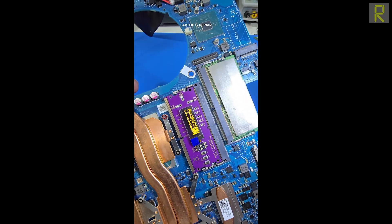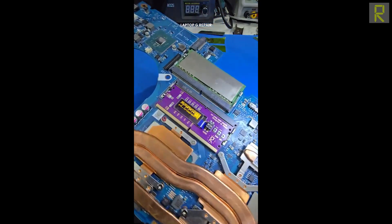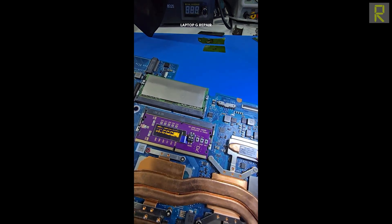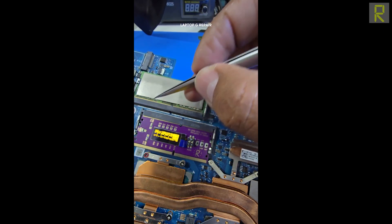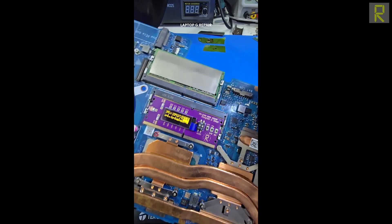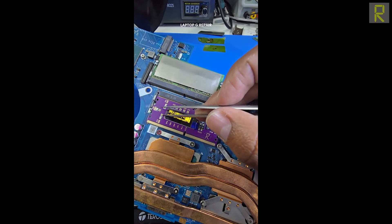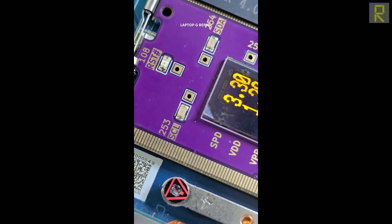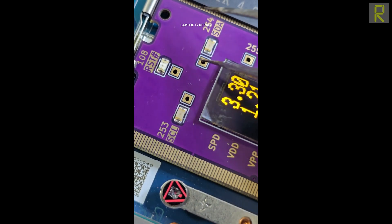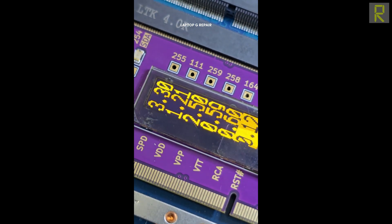Para este modelo, esta señal de reset sale del PCH, entonces posiblemente tengamos un daño en el PCH. Todas las herramientas son muy necesarias al momento de hacer el diagnóstico. Si quisiéramos hacer estas mediciones de forma manual, tendríamos que estar contando diferentes puntos y usar el multímetro — esta herramienta nos ayuda a hacerlo muy rápido. También tenemos ciertos puntos de conexión donde podemos poner el osciloscopio y ver la actividad — puntos muy importantes para el encendido de la computadora.